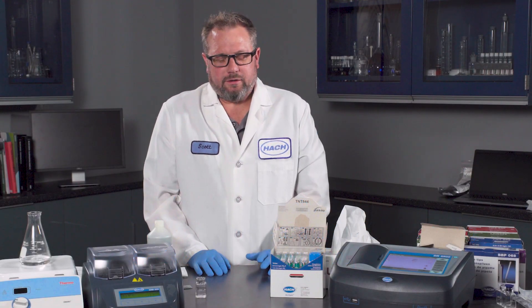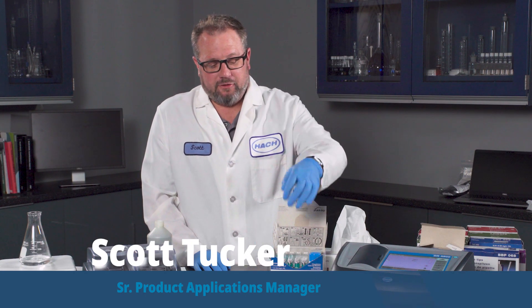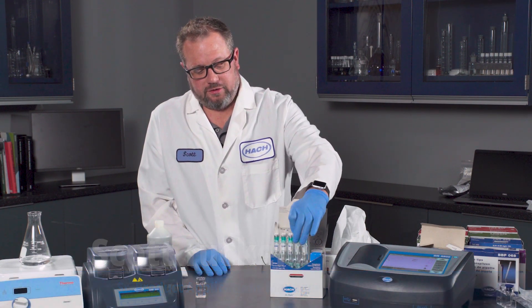Hello. Today we're going to talk about HAWK's TNT Plus LCK phosphorus test — phosphorus or phosphate, depending on how you want to do the test.